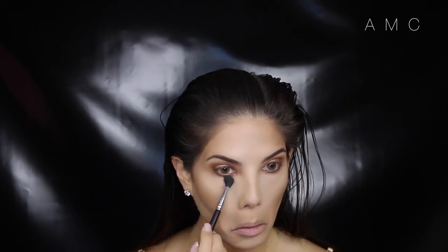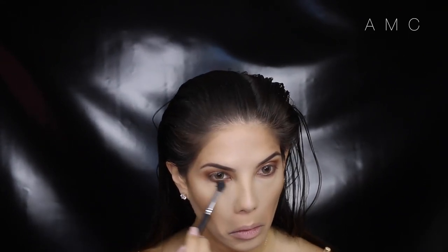To finish off the lower lash line, I take that clay shade and smoke it out. Then take that carob shade and just place it right on the lash line.